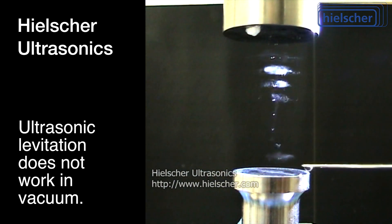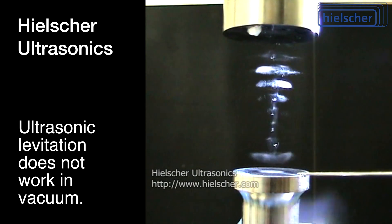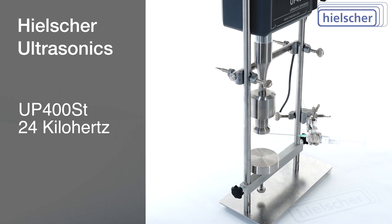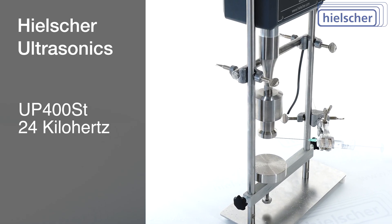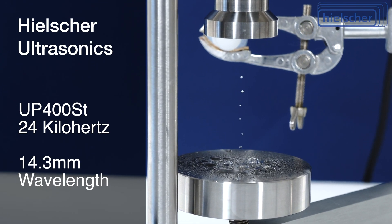Acoustic levitation does not work in vacuum, but it will work in other gases or at higher pressure. The UP400ST works at a frequency of 24 kHz. The resulting wavelength in air is 14.3 mm.